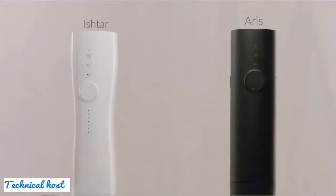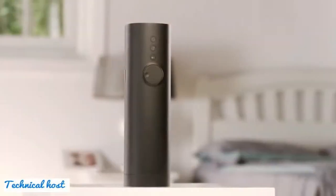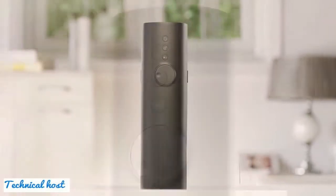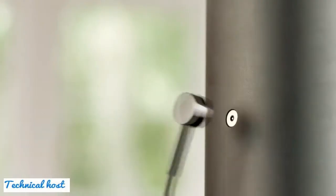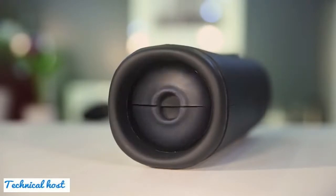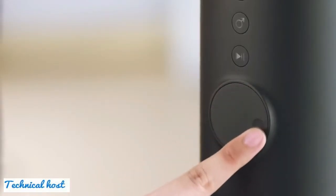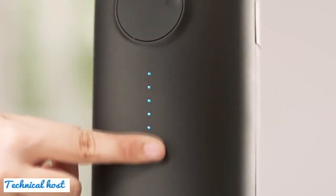Why be bored when you can have VitaFun? VitaFun is the world's first high-tech motion-pumping sex toys. Aris is a male masturbator that has TPE silicone inner layers for a super soft and realistic texture. It wraps you up in a way that no other sex toy can. The strong step motor will provide thrusts that will blow your mind, with seven levels of different intensities to suit your needs.